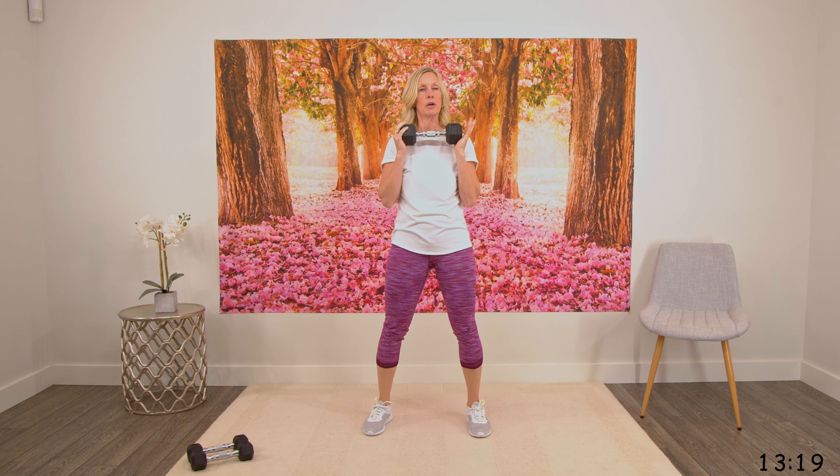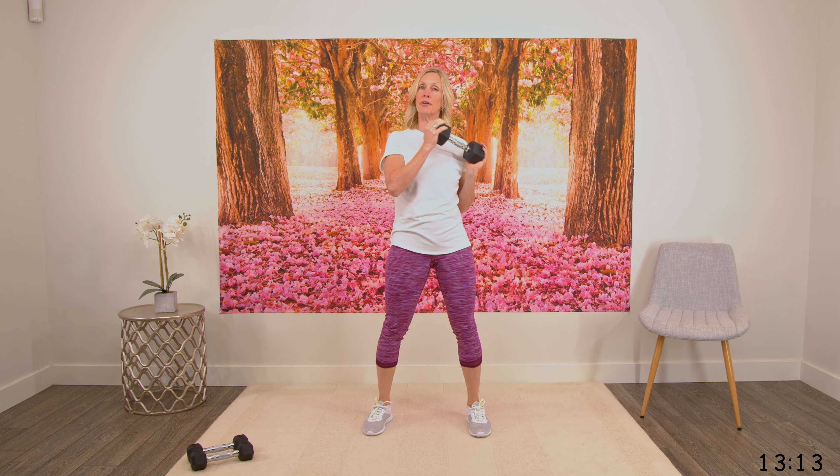If the weight you just tried wasn't right, choose a lighter or heavier weight depending on what you need to do it 12 times. You can also do this with a chair if you don't feel safe doing squats — do the sit-to-stands, and you could also do the overhead press while seated. Lots of options here. Use a lightweight if you're a little nervous and find what is safe for you.